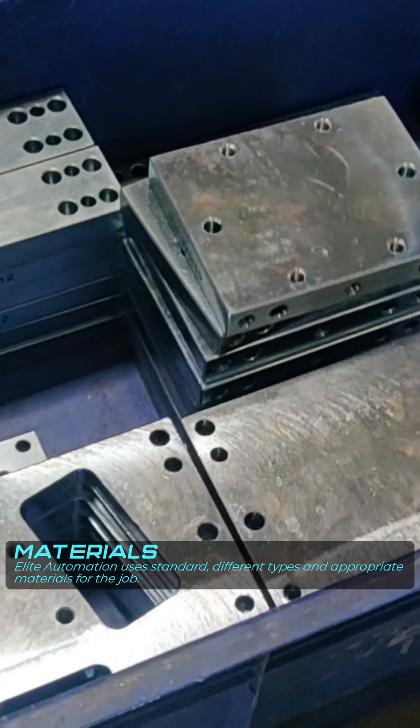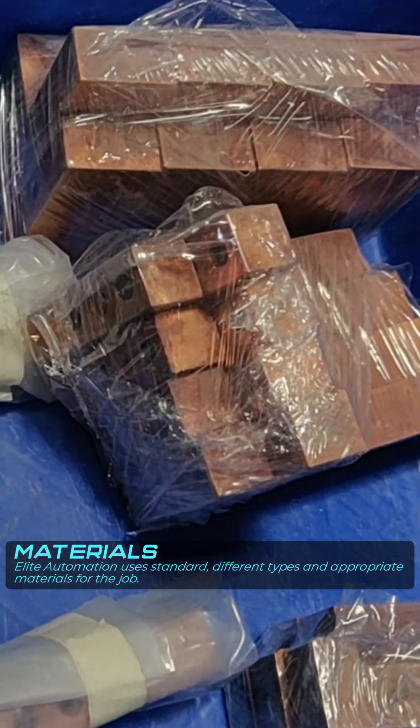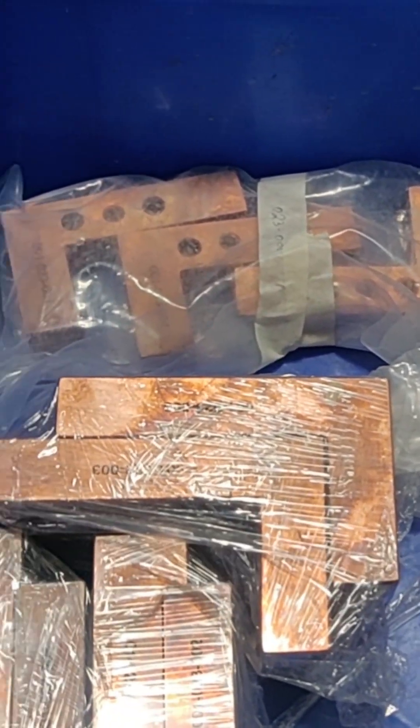We use hardened materials for details that are going to be making contact with the parts more frequently. We make copper details if we need to try to extract heat out of the part or have better conductivity of the part.